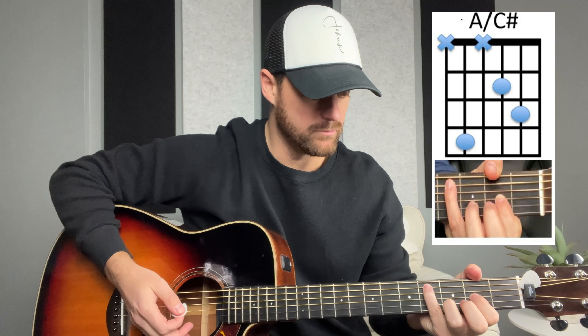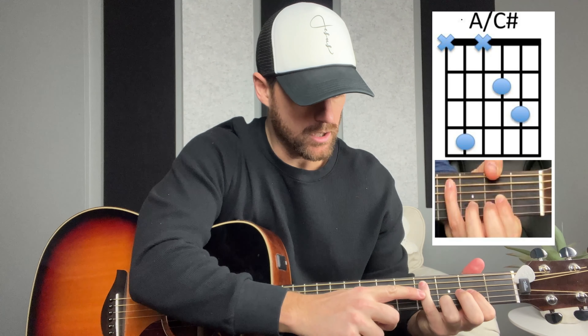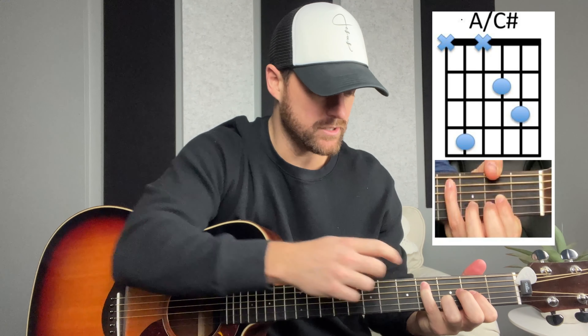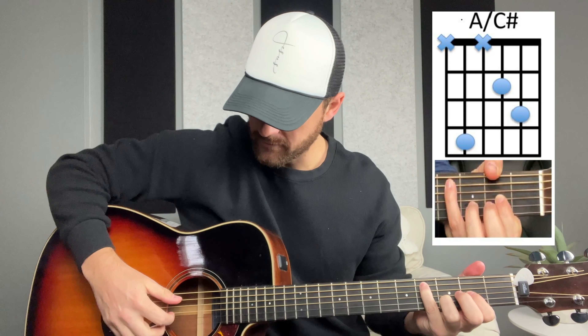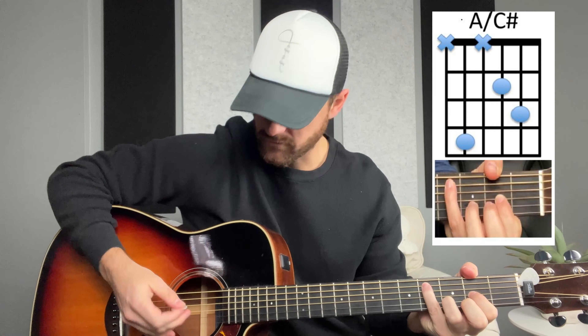Keeping this shape, we go to an A over C sharp, which is going to be a little bit tricky. We're keeping our D formation and bringing the pinky finger up to the A string — the second string from the top — on the fourth fret. It's a really nice chord. It's not used a whole ton when you're playing chords in the key of D, but it is in the D family. For this chord, you would strum the bottom five strings.